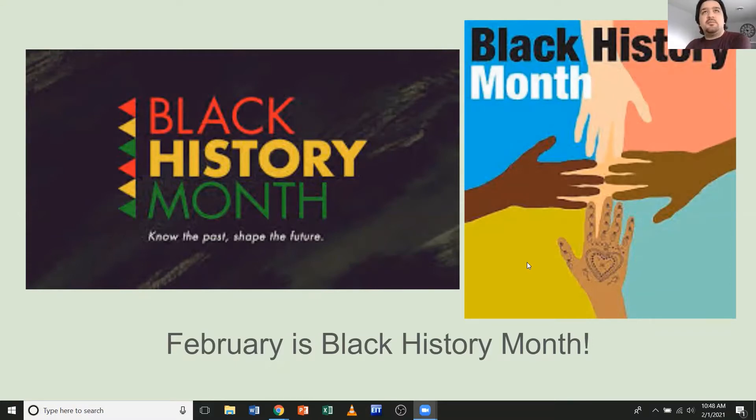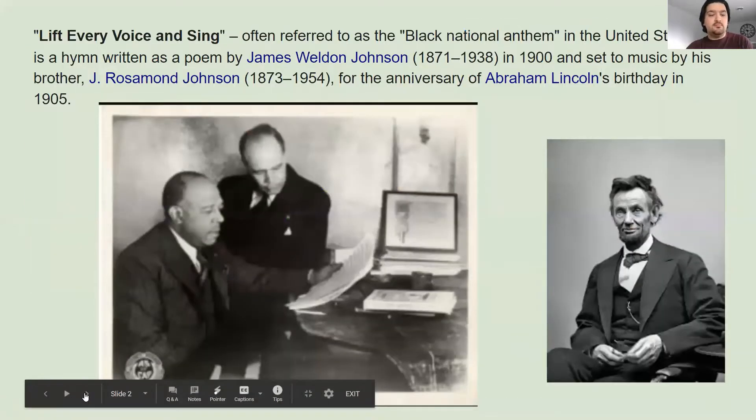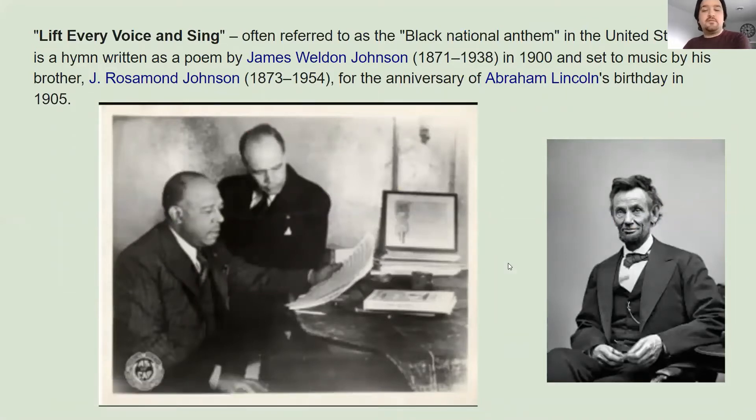We'll talk a little about the history. We'll listen to the song, and then we'll hear a story from one of my friends, which will be talking about how the song kind of played its way through history. So to begin, we'll talk about the song Lift Every Voice and Sing, which is often referred to as the Black National Anthem in the United States.